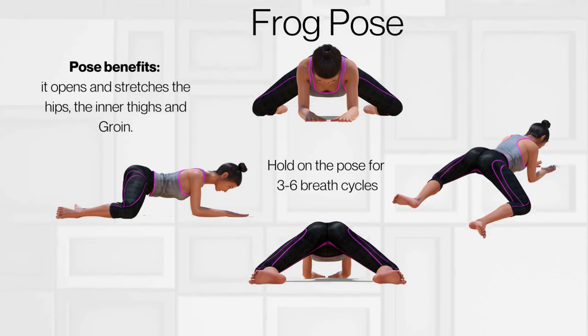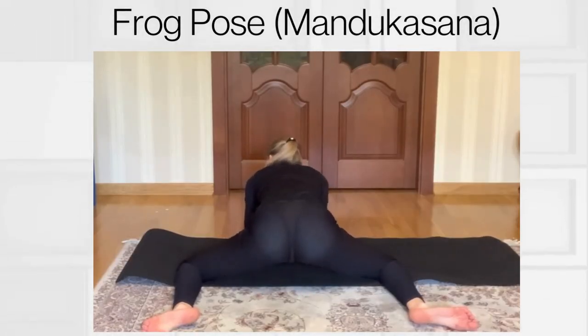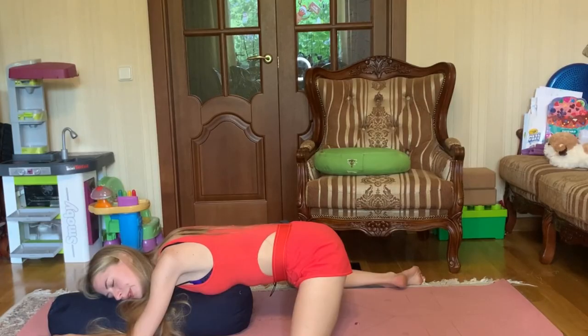Let's begin with frog pose benefits: more hip mobility, core strengthening, help with back pain, improve mental health, increase circulation, and of course, improve your sex life. Hold this pose for 3-6 breaths or, if you do it as a separate exercise, for 5 minutes a day. Modify with props — if frog pose is too intense for your hips and current level of flexibility, don't be afraid to use some props. A couple of yoga blocks under the forearms, a yoga blanket under the knees, or a bolster beneath the upper body can be great help for making this pose more relieving and enjoyable.